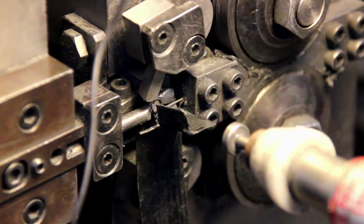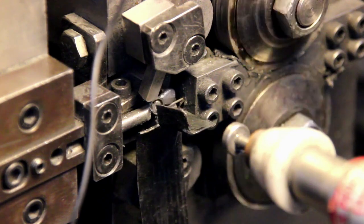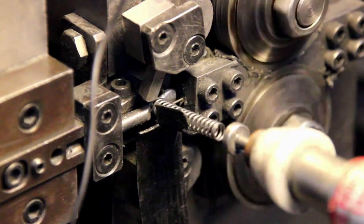Typically, grinding is not needed on smaller springs and should be avoided on large commercial production runs to reduce costs.